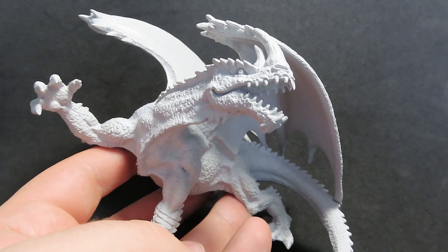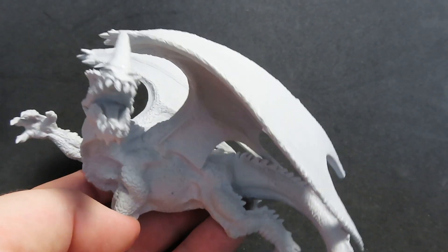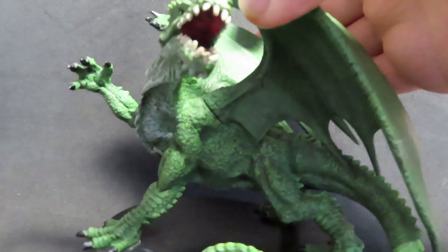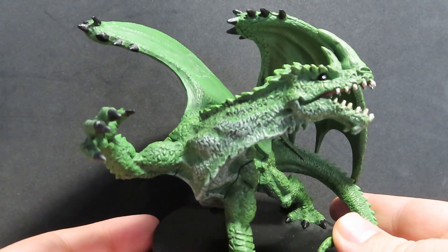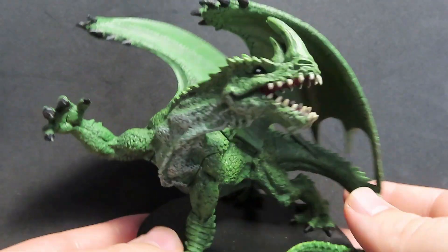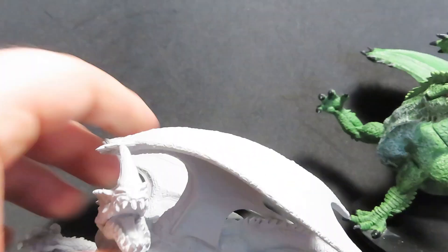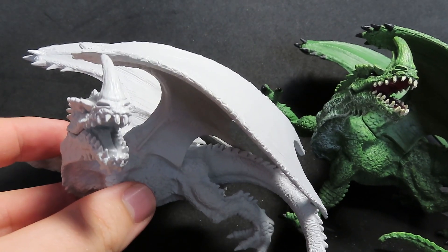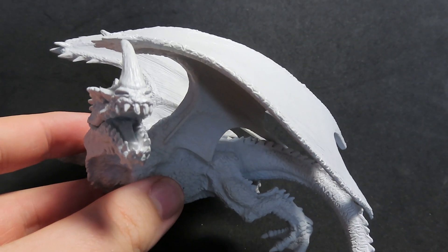Here we have our ancient dragon miniature. Now, this is actually supposed to be an ancient gargantuan green dragon miniature, but I already have one, as you can see — a pre-painted one that I got quite a while ago. So what we're going to be doing is painting our one up in a blue dragon style, because there isn't actually any big blue dragons, and I thought it'd be fun to change a little bit from the norm of what I usually do.